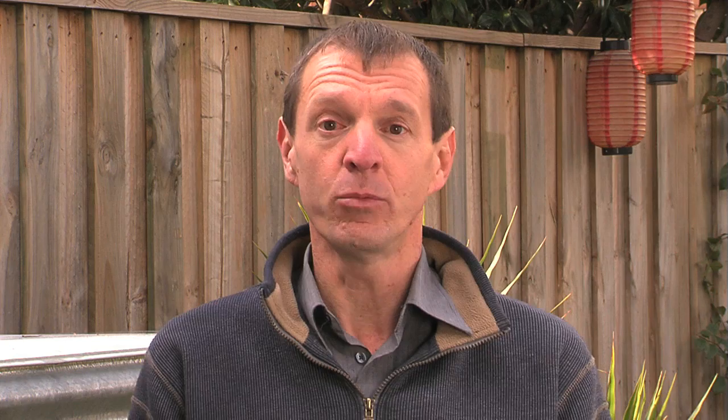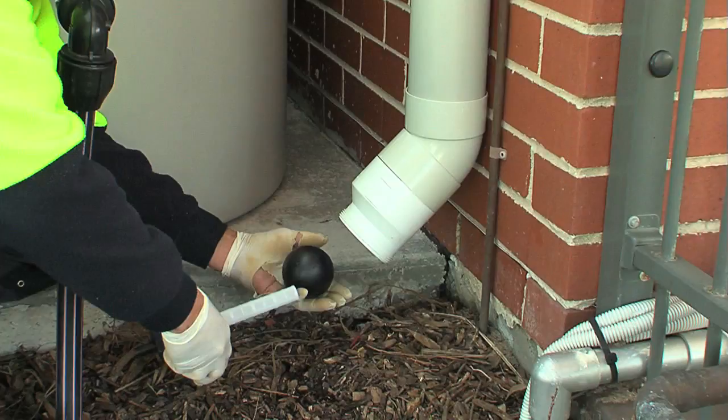Health authorities recommend that mains water, if available, is used for drinking and food preparation. If tank water is used for human consumption, expert assistance should be sought to ensure you've addressed the possible risks. Make sure occupants understand the importance of maintaining the rainwater system by regularly inspecting and cleaning gutters, screens and filters, and ensuring pumps, valves and switches are in good working order. Providing the householder with a maintenance checklist helps get the message across.